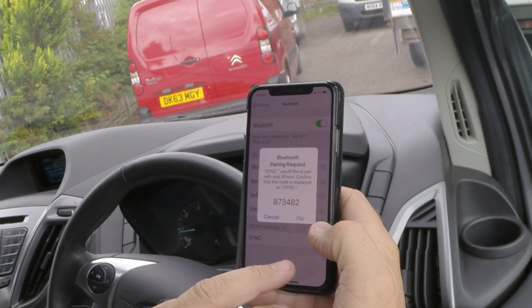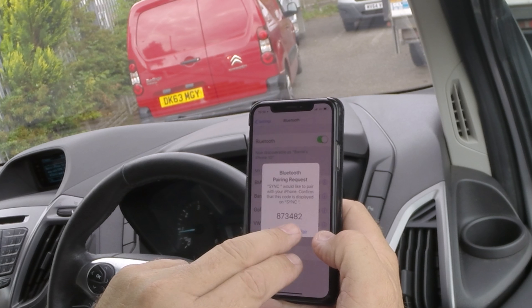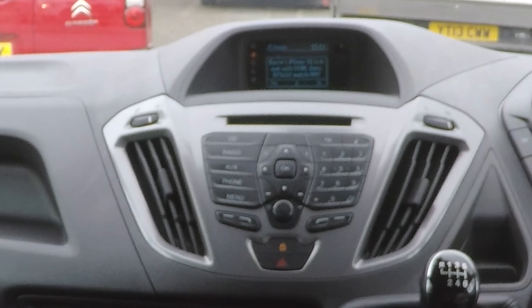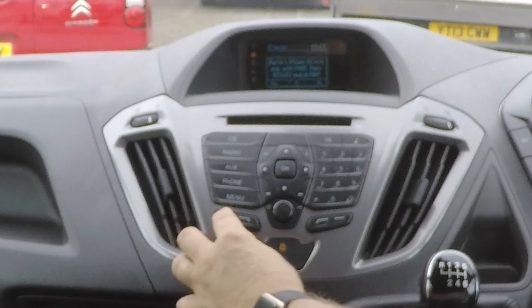Confirm that the pin displayed on sync matches the pin displayed on your device. It's saying 873482 and 87342 there. So we want pair there and yes on the far left. Yes.